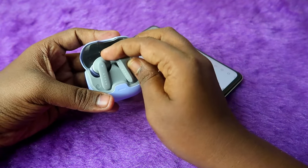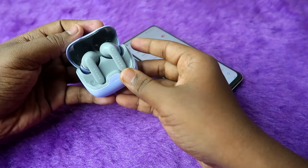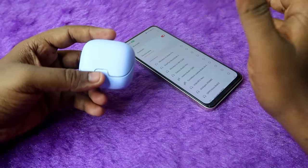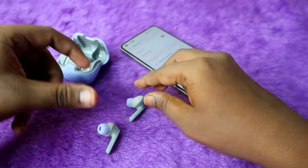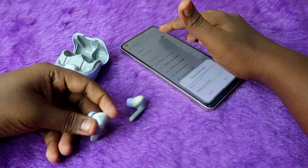Once you've unpaired, take both earbuds and put them into the case. Make sure both the charging case and the earbuds have enough battery. Then close the charging case door and after a few seconds, open it again.